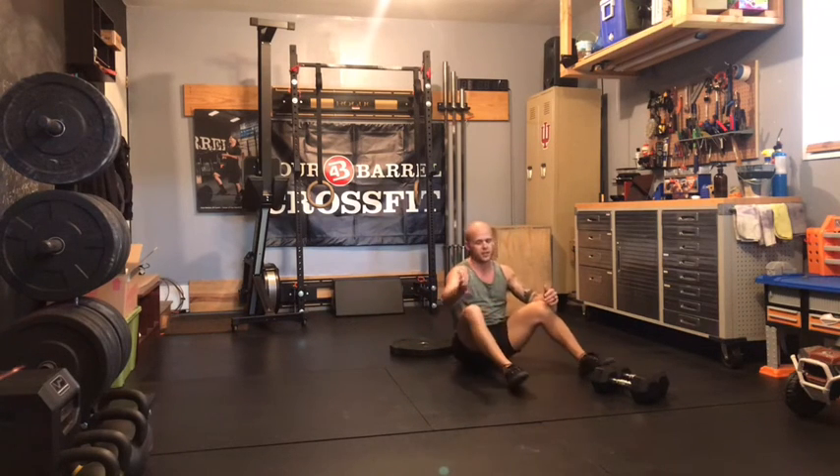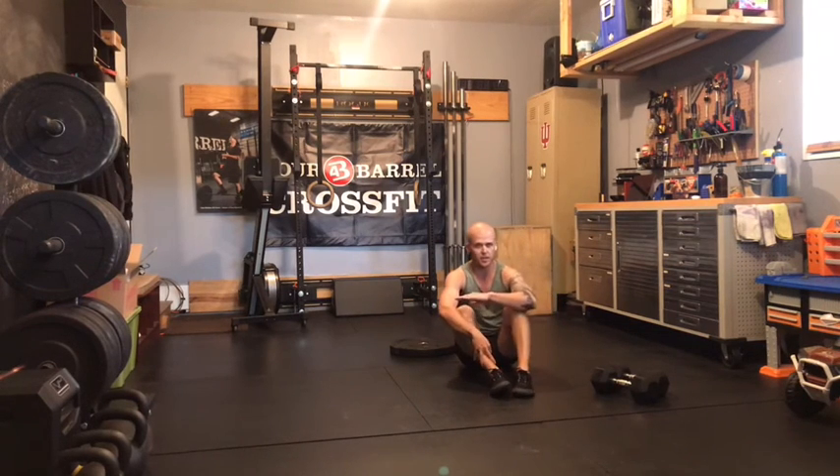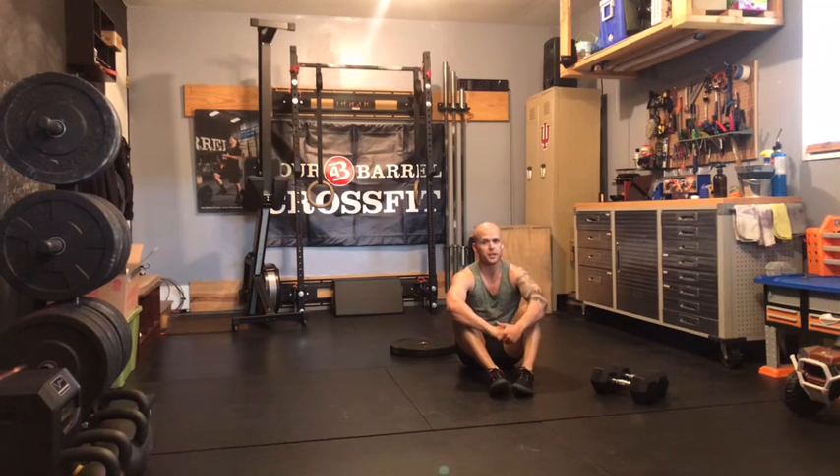Rest about 30 seconds in between each of your movements today, staying at the same weight across on your alternating presses and your bicep curls. Good luck on today's strength work, and we'll see you back soon for our Metcon.